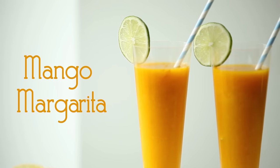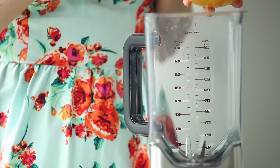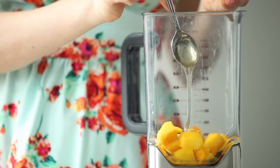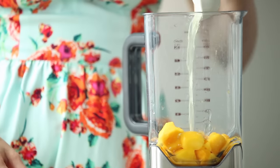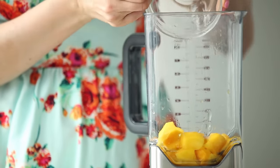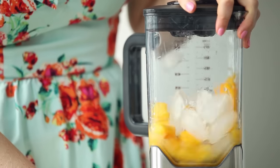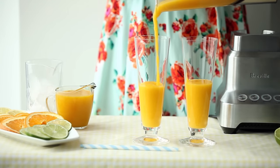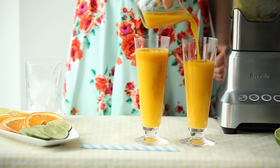And finally, my mango margarita with the probiotic benefits of fizzy kombucha. First, I puree a third of a cup of fresh or frozen mango into a blender with a teaspoon of honey, a tablespoon of lime juice, an ounce of tequila, and a handful of ice. Finally, transfer the whole thing to a tall glass and top it off with three ounces of mango kombucha.